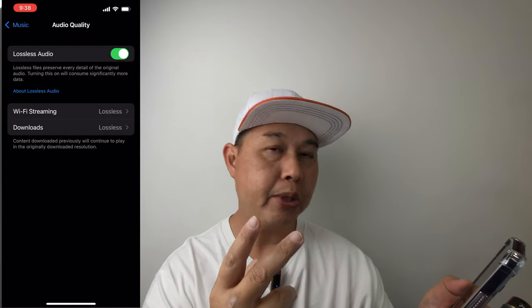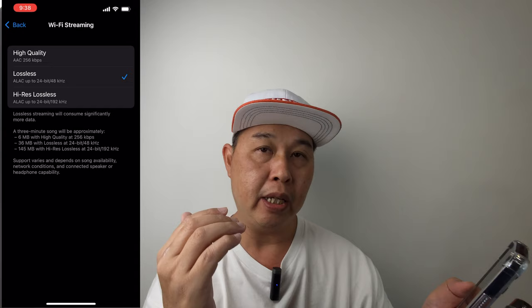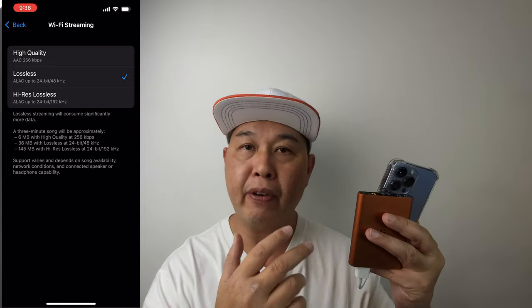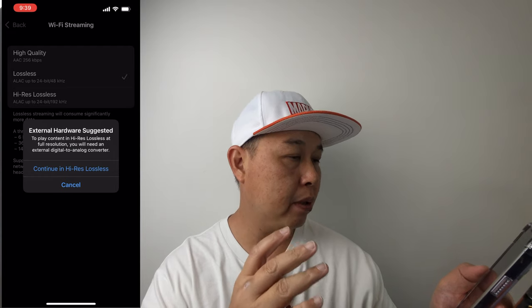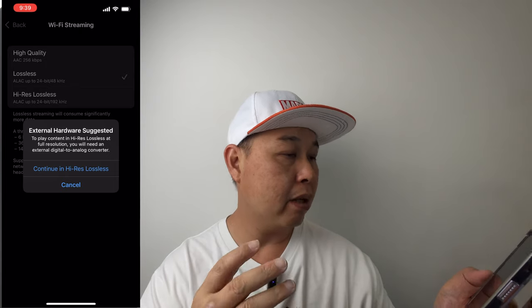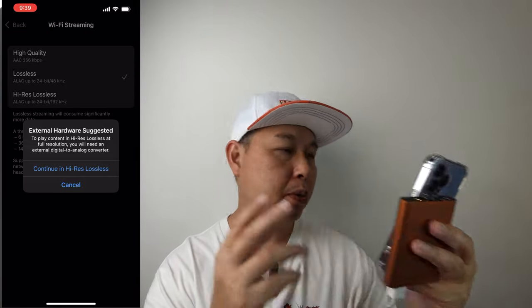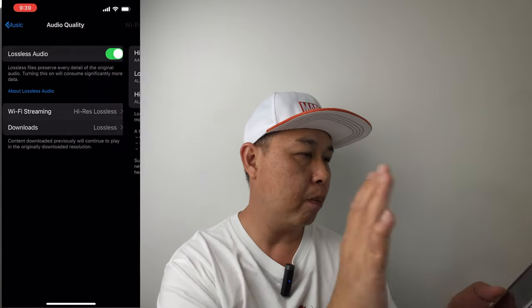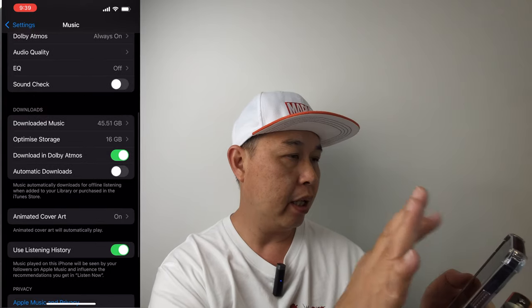When you turn it on you will see two options: Wi-Fi Streaming and Downloads. Tap on each of them. When you tap, you'll be at the option of Lossless — that's the standard lossless audio quality you get if you plug headphones directly to your phone without going through the iFi Hip Deck. You want to choose High-Res Lossless. When you tap on that, it will prompt you saying that external hardware is suggested to play content at full resolution — which is this iFi Hip Deck 2. Just tap Continue and go back, then do the same thing for Downloads.